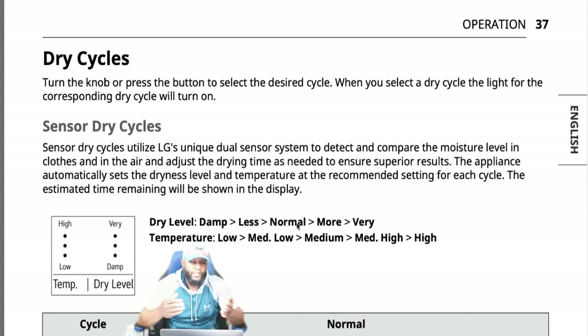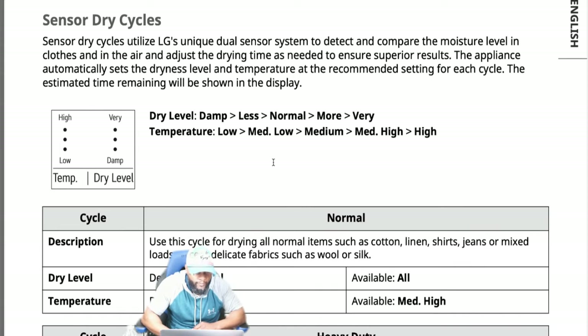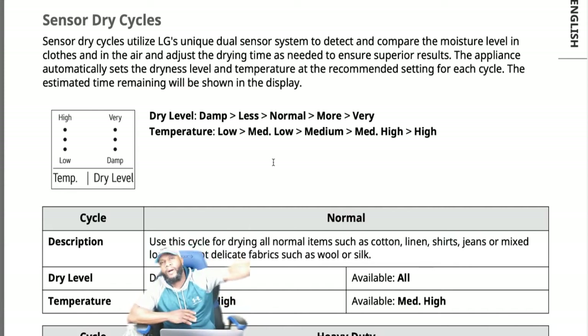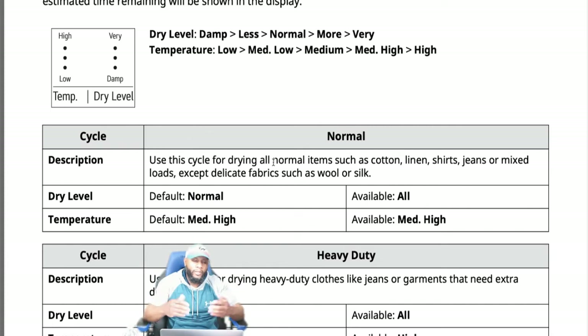For dry cycles, turn the knob and press the button to select the desired cycle. Sensor dry cycles utilize LG's dual sensor system to detect and compare moisture in the clothes and in the air, adjusting drying time as needed. The appliance automatically sets the dryness level and temperature at the recommended setting for each cycle. Even if it's listed as 60 minutes, if the clothes are dry in 40 or 30 minutes, it will shut off early to save time and energy.